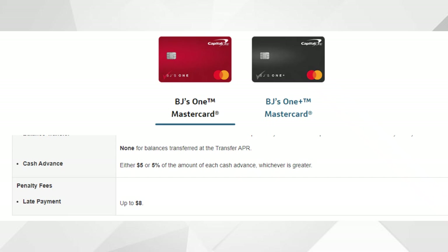With both cards you don't pay an annual fee, which is beneficial. There is a late payment fee of up to $8 — much lower than other credit cards where it can be up to $40. That said, I'd recommend setting up autopay or marking your calendar to make sure you're always paying on time so you avoid that fee.